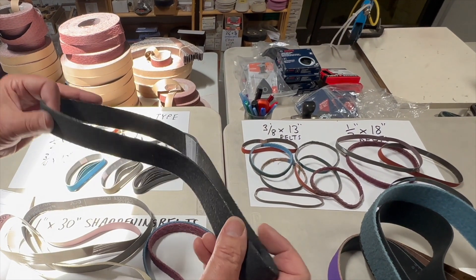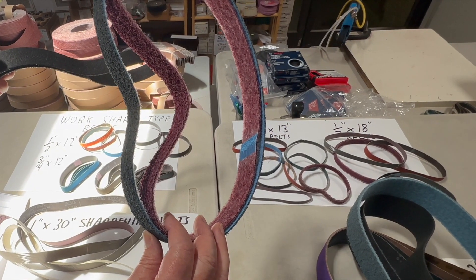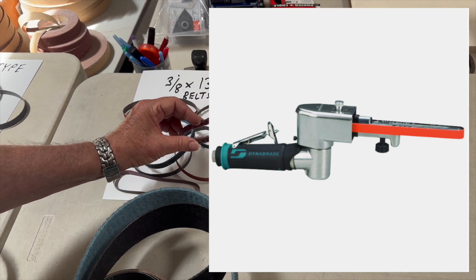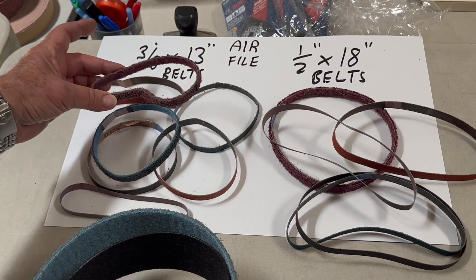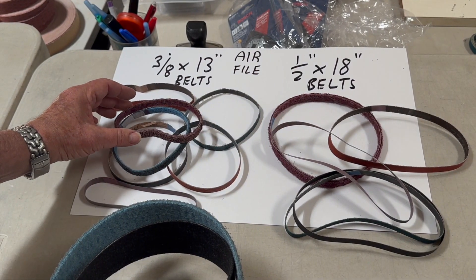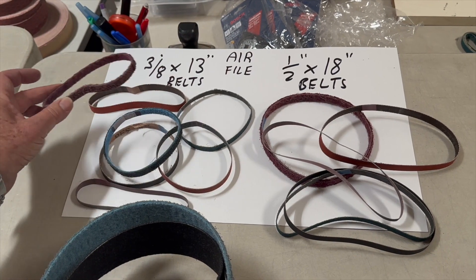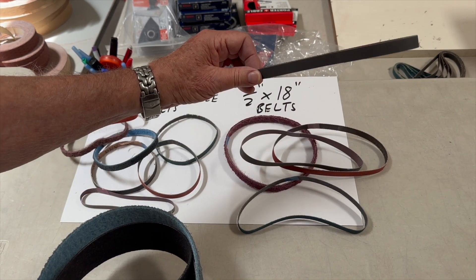We also carry black polishing felt belts and conditioning belts in blue fine, maroon medium, brown coarse, and gray ultra fine. You may have an air file sander polisher similar to what's manufactured by Dynabraid. These come in a variety of sizes — for instance, 3/8 by 13 is very popular, and one half by 18 is also much in demand. There are about five or six additional sizes in stock. In each size we have surface conditioning belts, ceramic, 3M Trisact belts, silicon carbide belts, and zirconia belts.